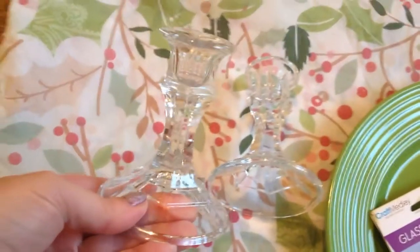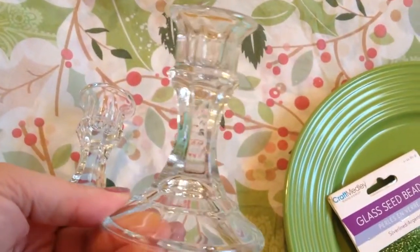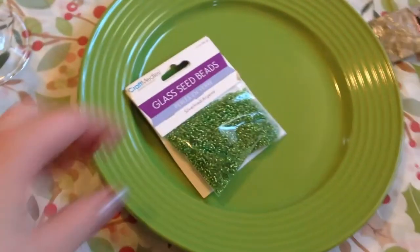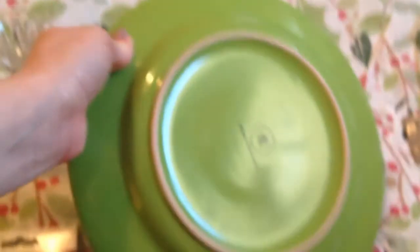First of all we're going to need two candlesticks. I think I bought these from the US when I was there — I'm Canadian and you can't always find these in our Dollar Trees, but I stocked up in the US a while back. I also picked up a package of green glass seed beads from the crafting department and this absolutely amazing ceramic plate. It is by the brand Royal Norfolk — a really great plate. I can't believe it was only $1.25. And I have some E6000 that I picked up from Michaels.